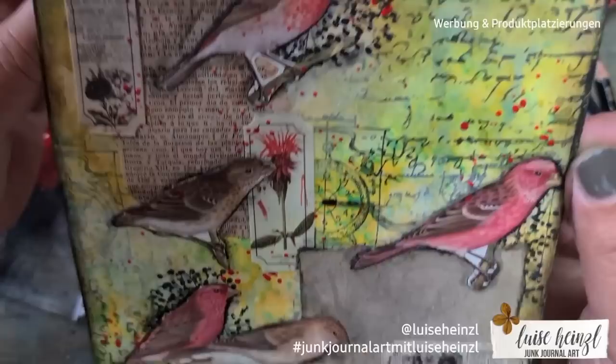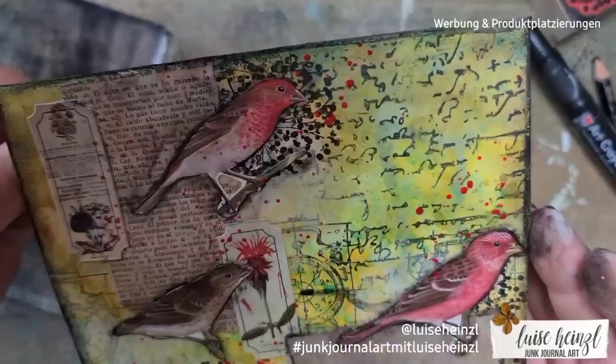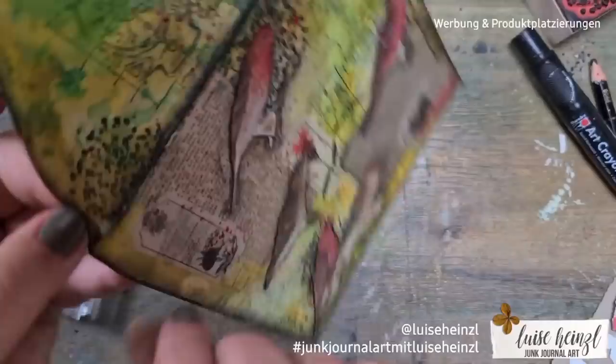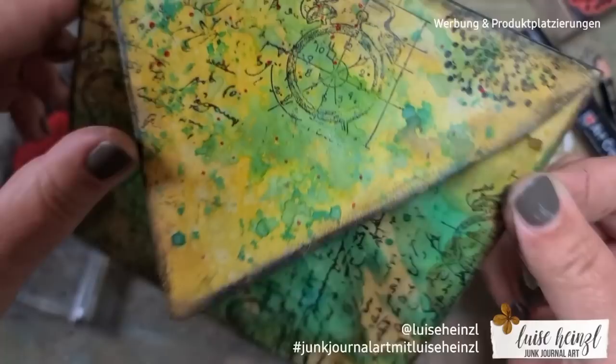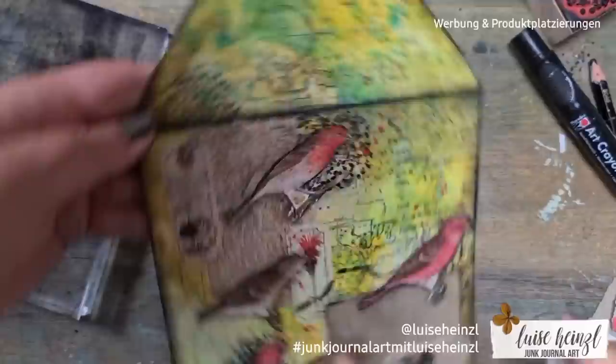So here's the outcome of my envelope — I hope you liked it! Please leave a comment and tell me what you think about it. Try these techniques out by yourself — have a great time with them! Hopefully we'll see each other next time. Thank you so much for watching and being here with me. Bye bye!